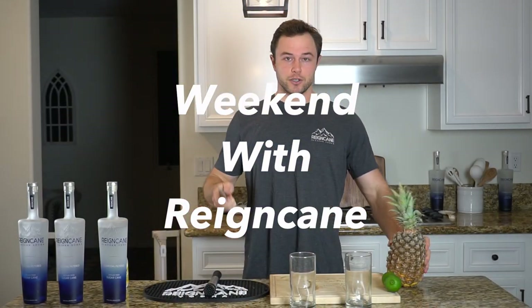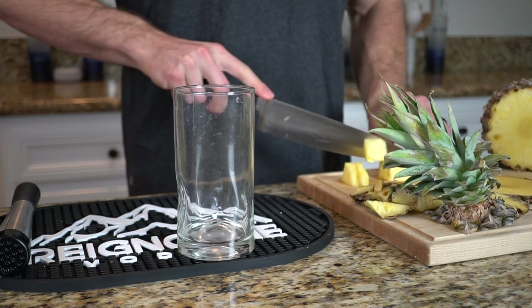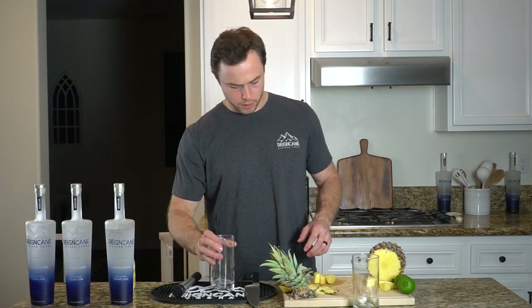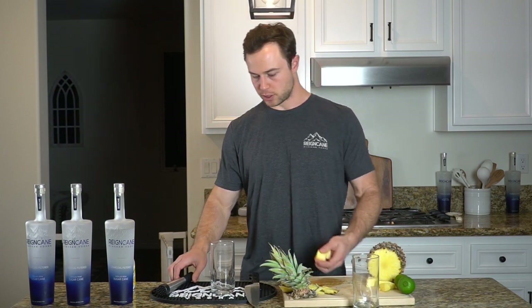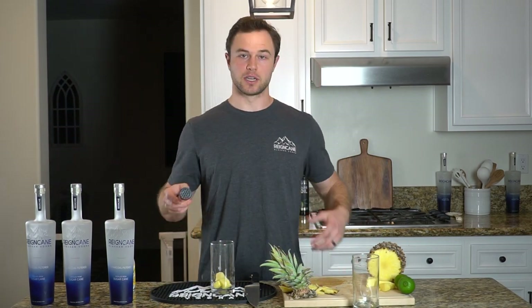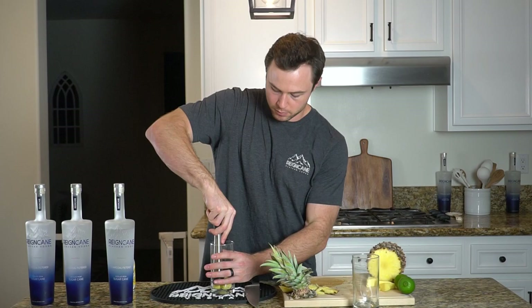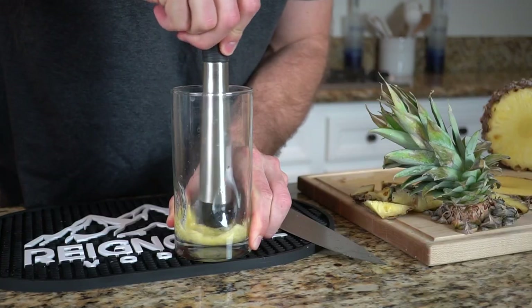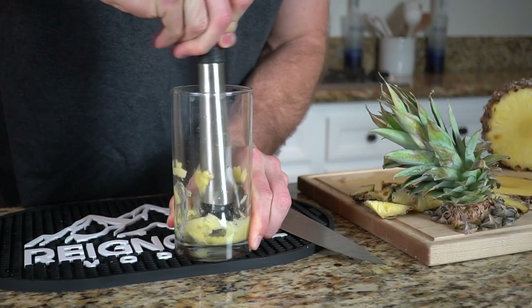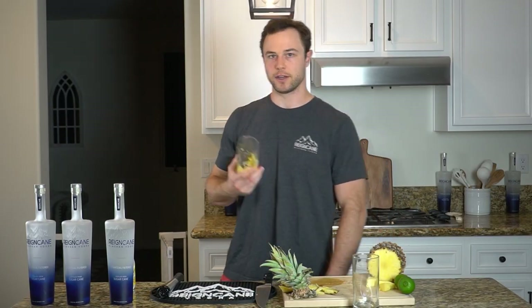First thing we're going to do is chop up this pineapple. Just going to throw three or four pineapple chunks in the bottom of our glass, and we're going to build the cocktail in the glass for this one. It's just super simple, and I'm going to muddle those right into the bottom to get some of the juice out. Now I'm going to fill my glass with ice and then pour everything in.